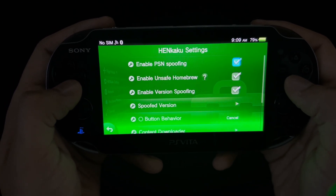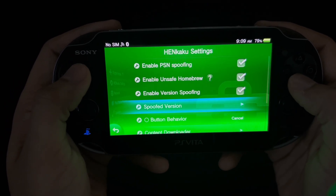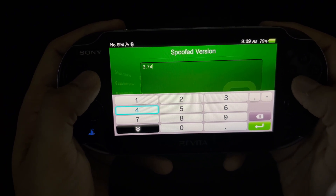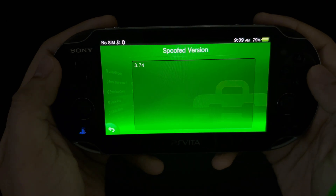Now go back to HENkaku settings, make sure all three of these boxes are checked, and then go into spoofed version. Enable to play online through PSN and set this number to 3.74. You're going to always want to make sure that this number stays the same as the latest Vita update or firmware.